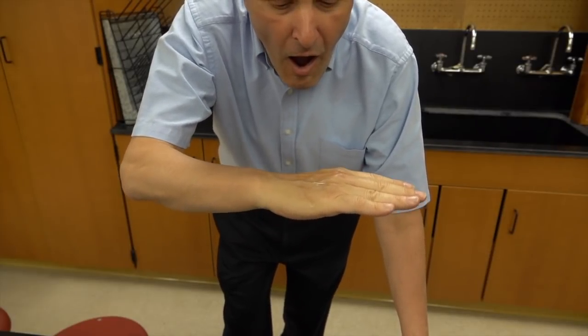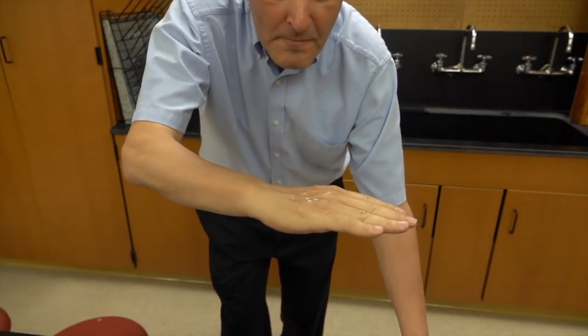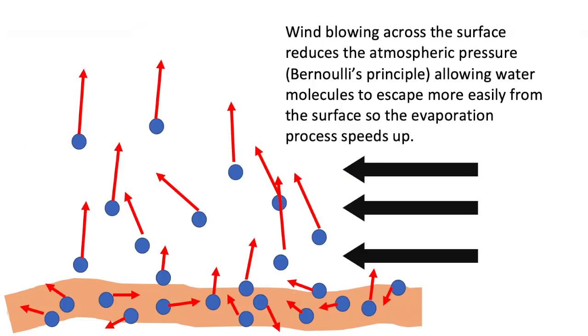Why does blowing on it make a difference? The air movement across the surface reduces the atmospheric pressure and makes it a little bit easier for those liquid molecules to escape off into the atmosphere. This reduction in pressure is an example of Bernoulli's principle.